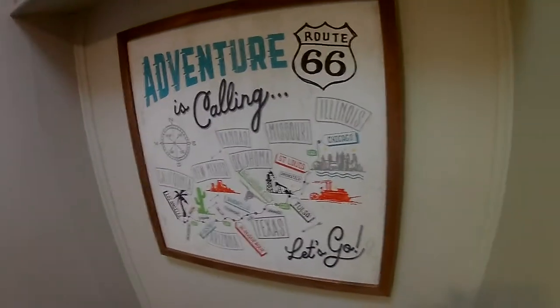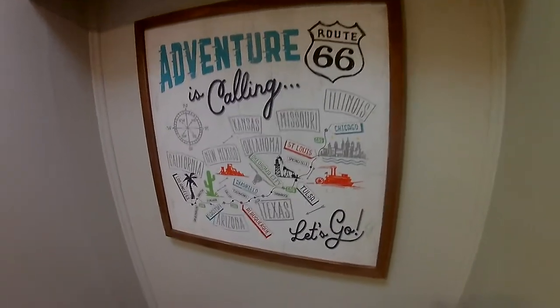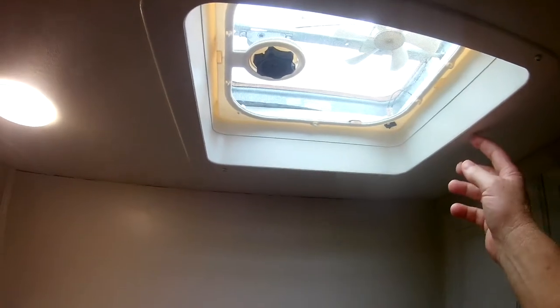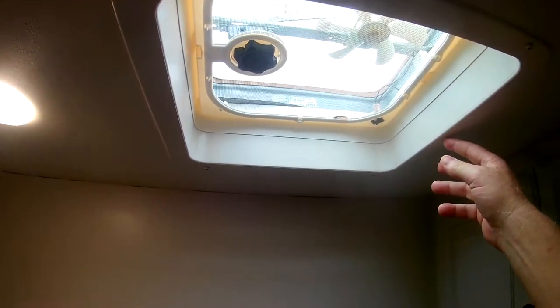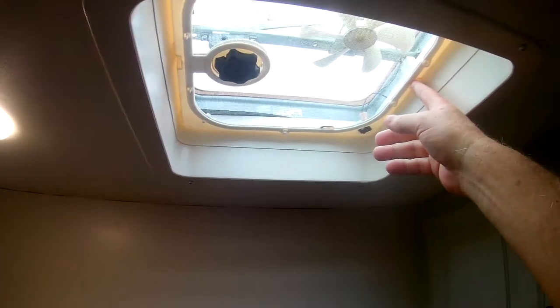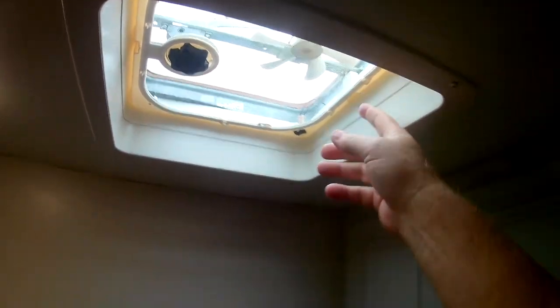Kim picked out a little picture here — I think she went to Hobby Lobby and got this one. It says 'Your adventure is calling.' Also, what we've done in here is we replaced the shroud up here because it had turned really nasty yellow. And we replaced the screen up here so we're ready for the summer, to keep the bugs out.